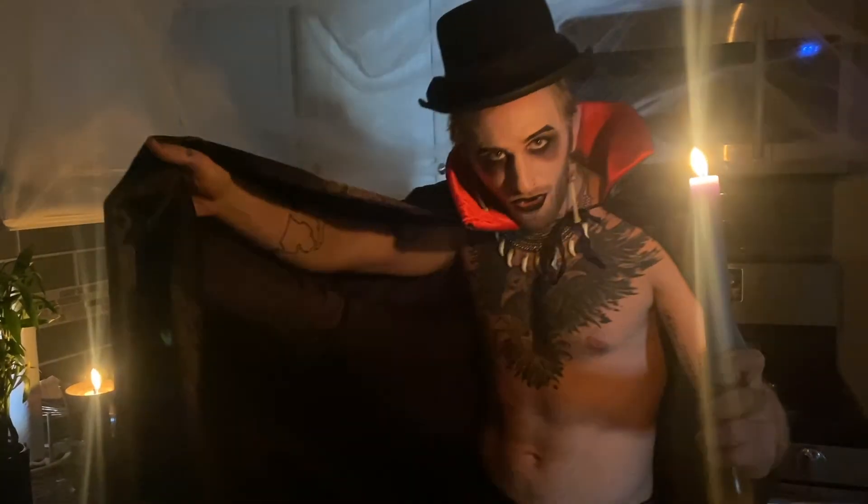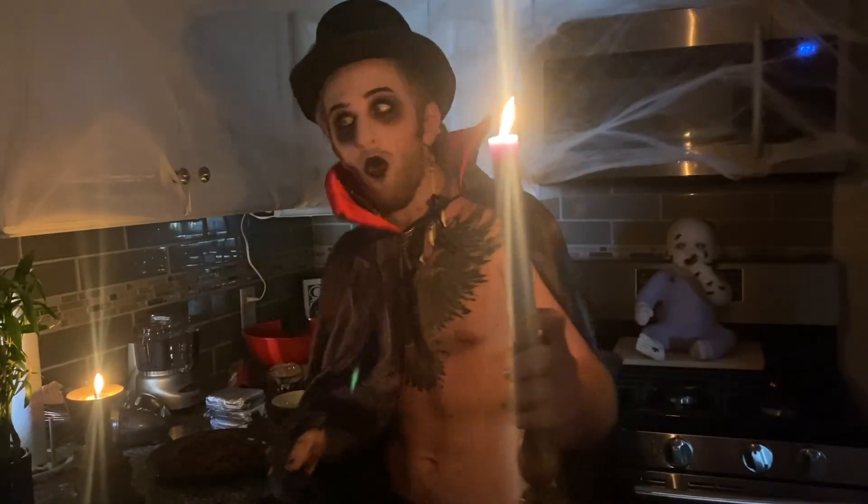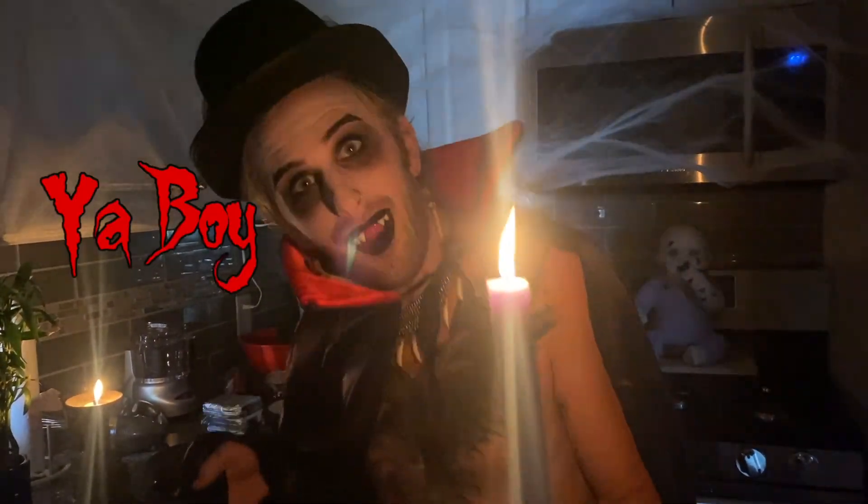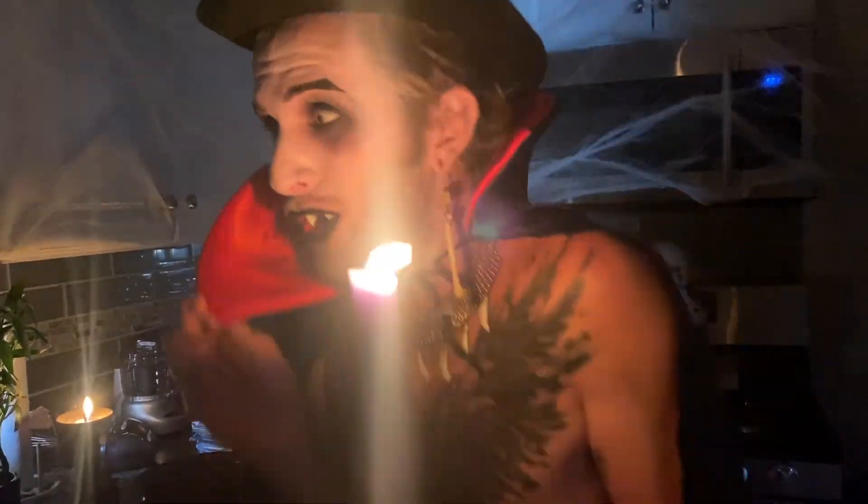Hello everybody. Welcome to my spooky kitchen. It's your boy, Vampnastic. Today I'm coming to you to teach you how to create a beautiful, bloody cheesecake for all your Halloween needs — you, your friends, your family. It's going to scare the bejesus out of them. So without any further ado, come on now and cook with me.